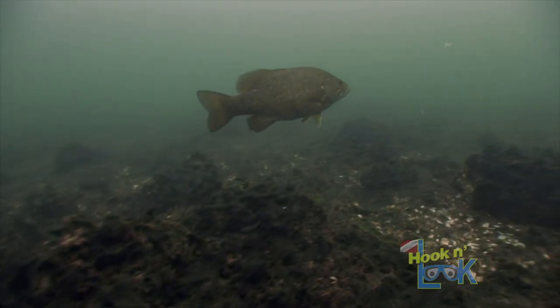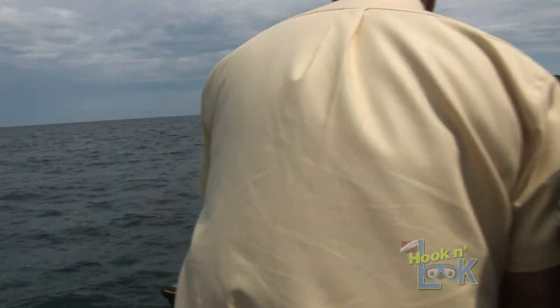And if you mark a fish directly below, drop it like it's hot. Drop on that one. That's a big one right there. Drop on it.